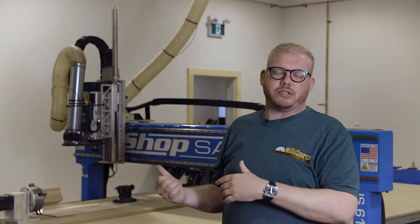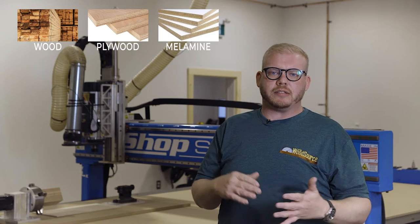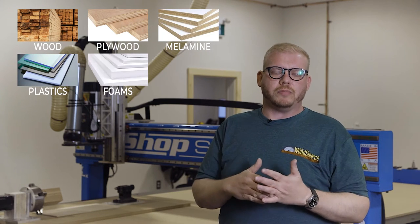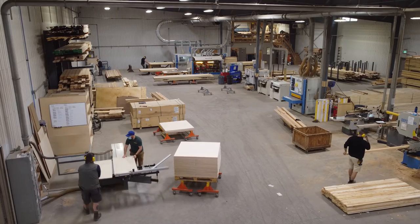As far as materials go for this machine, we cut wood, plywood, melamines, plastics, foams, aluminum, copper, brass, and bronze.